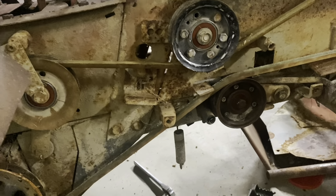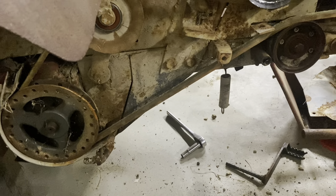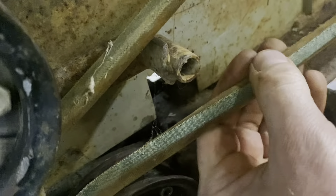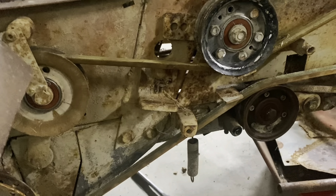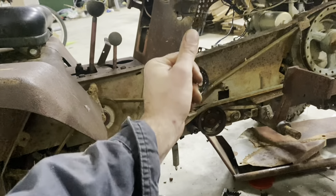Brand new bearings in these now. Thinking about the belt — I think it's fine. There's a little bitty baby wear but it's going to scuff up whatever belt I put on it the first few times I ride it, cleaning up these pulleys. We'll just leave this one.